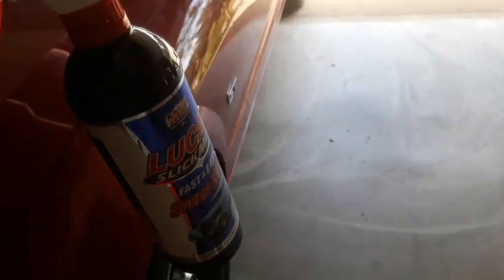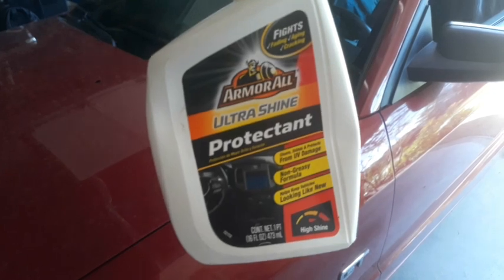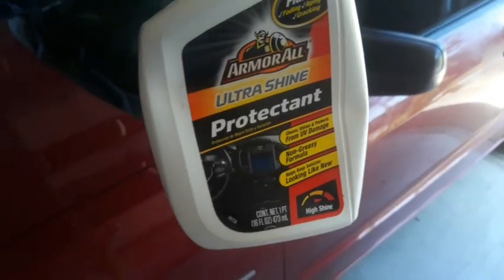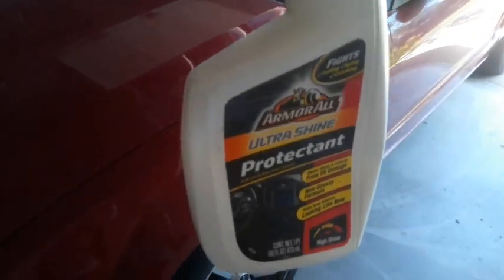I'm going to try this — we got Lucas Slick Mist Fast and Easy Speed Wax. It's a spray-on deal and you just need some microfiber towels and wipes to get this crud off. I'm also going to use this Purple Power to degrease it first. Then I'm going to work on the interior. I've also got this Armor All Ultra Shine Protectant — if you really want a high shine that lasts a long time, this is the stuff to go with. You just need a couple dabs on your plastics and it'll really shine things up.